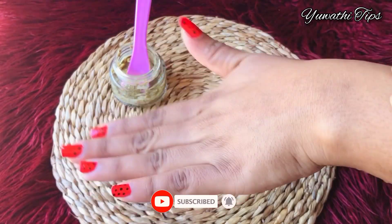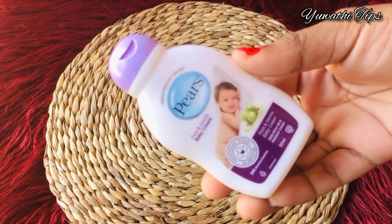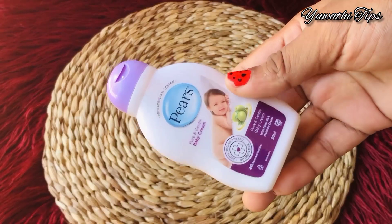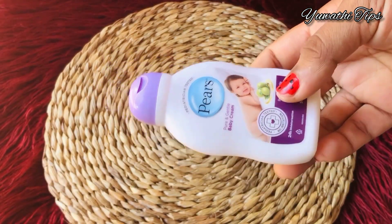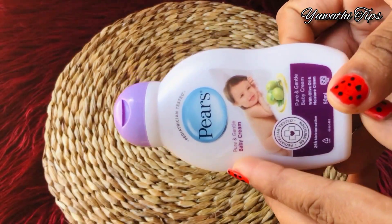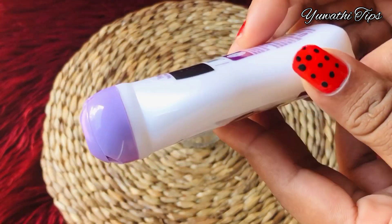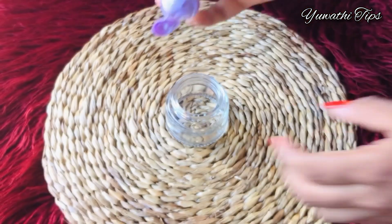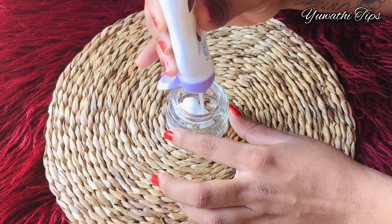I will use the screen. We use the baby cream to help you. We use the scrub to help you. We use the baby cream.